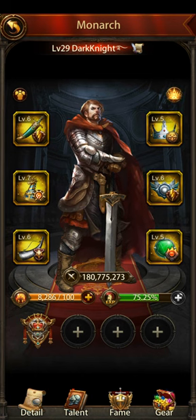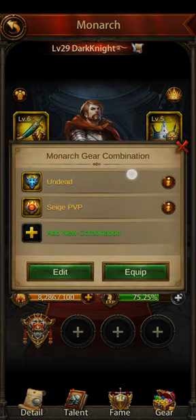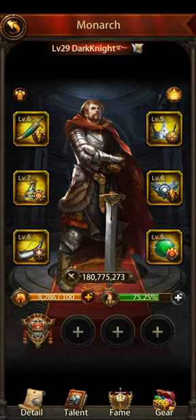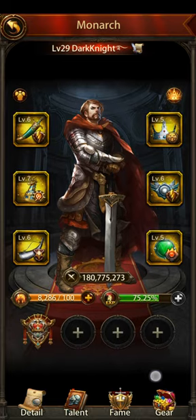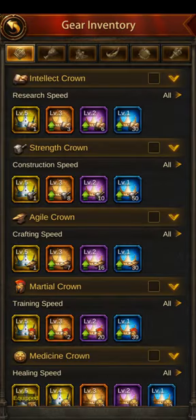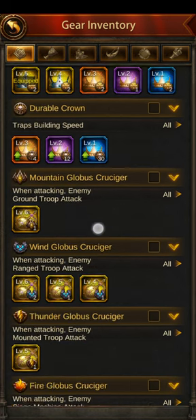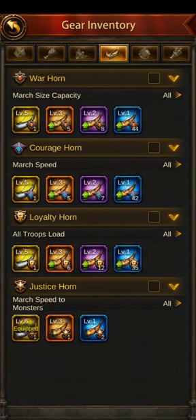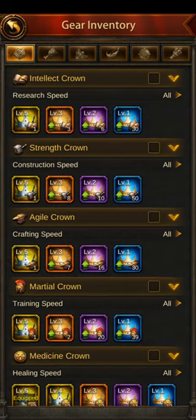Same with making a new combination: put together the combination first, then come over here, add new combination, put the title in, and hit save. The other main thing you need to know about Monarch gear is, coming down here at the bottom right-hand corner, there's a thing that says gear. You click on that, and this shows you all the gear that's available for the first piece, the second piece — there are obviously six pieces here — and you can compose lower level gear to make higher level gear.